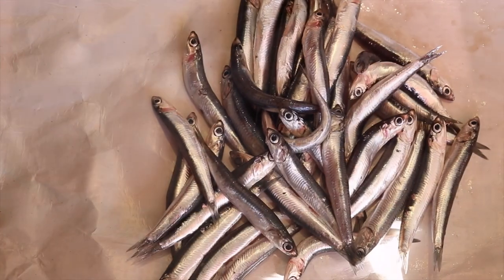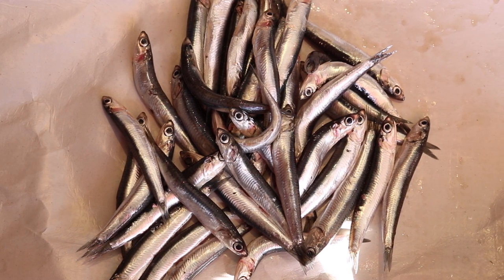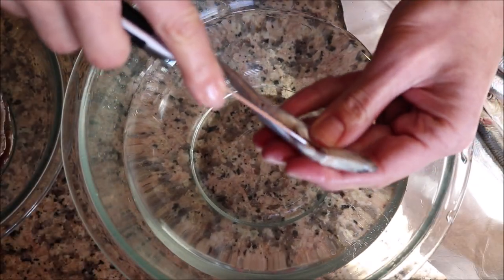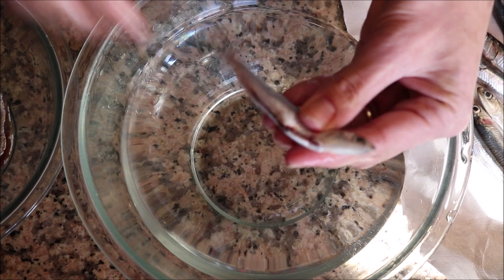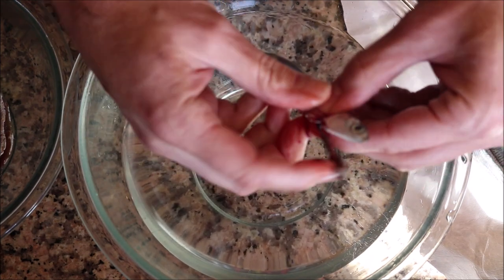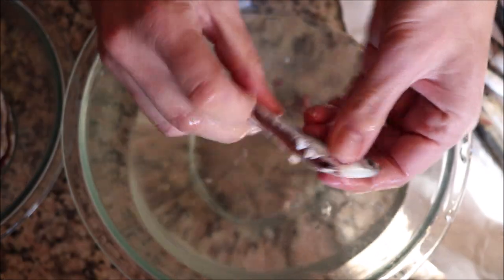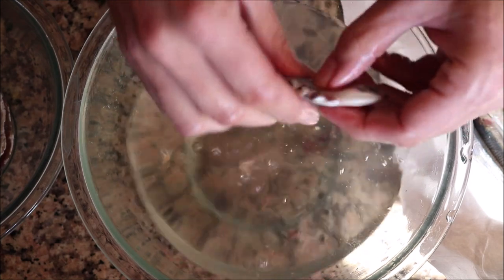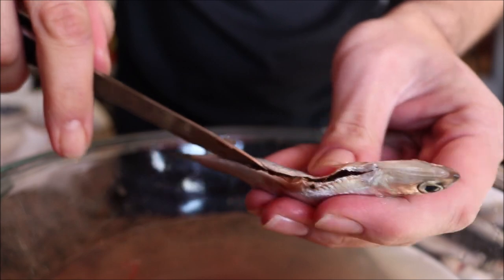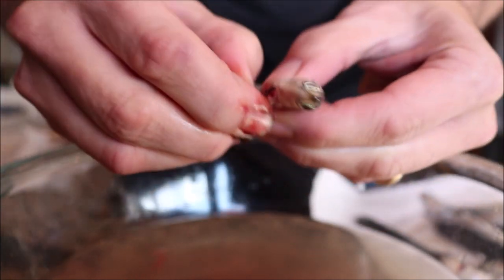For the final fish to prepare, I've got half a kilo — about one pound — of fresh anchovies. It's so important to use the freshest anchovies you can. To clean them, I like to have a bowl of water next to me. Cut the anchovy belly open and remove any innards. If you prefer, you can remove the head, but I like to leave it on as it gives so much more flavor.